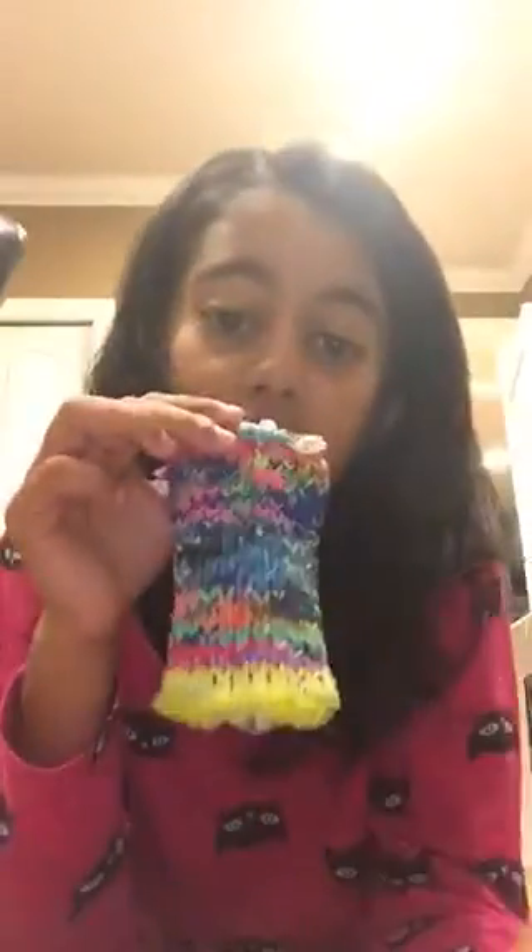Hi guys, I'm going to show you all the cases that I have, so let's get started. I'm going to put them in order of how I got them. The first one doesn't have any camera hole, charger hole, or anything. Then my friend, she's so nice, she made this one and it has a charger and camera hole.